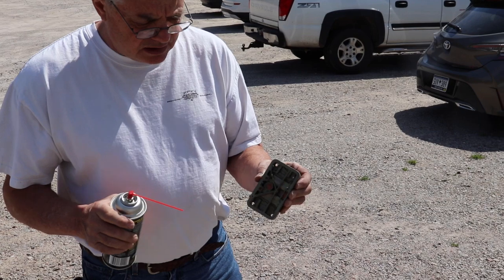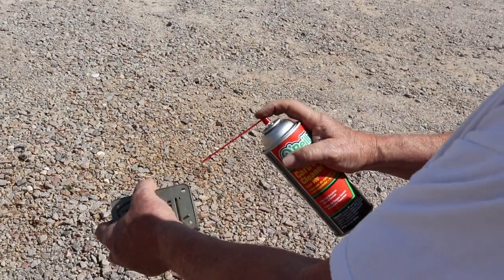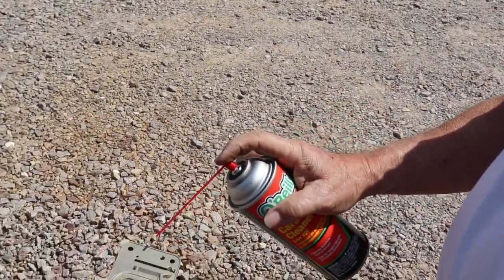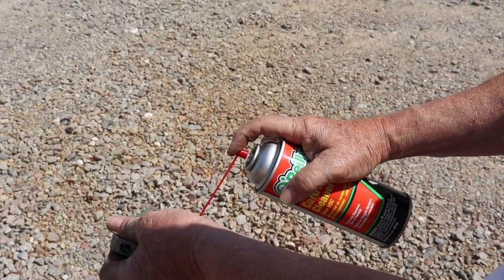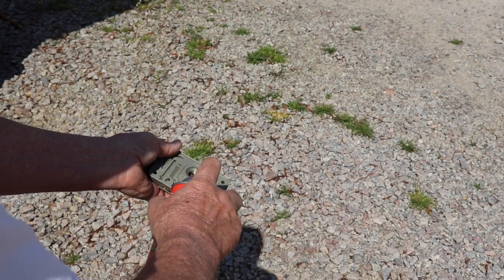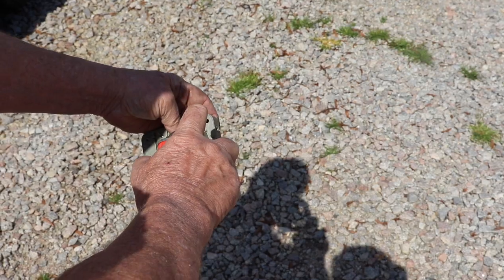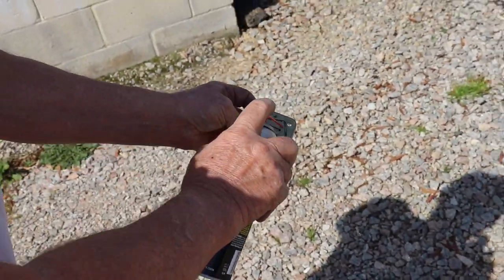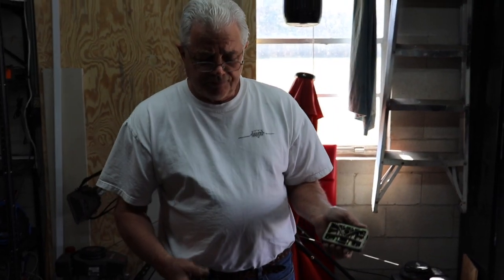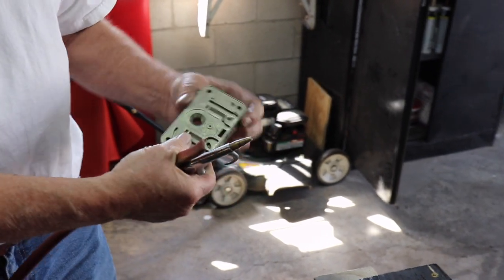Now we're going to take and spray the metering block — this is kind of the heart of the carburetor, so you want to make sure all the passages are clean. You can see the spray come out; we'll do the other side. Then we'll do all of these little tiny holes, all the places that this spray comes out of. It's coming out of here where the power valve goes — you want to make sure all those passages are clear. Everything looks like it's spraying pretty good; we'll do the jets. Once you run carburetor spray cleaner through the metering block, I like to go back and just blow everything out to make sure all the holes are clear.